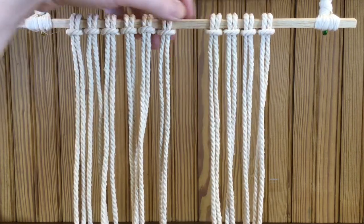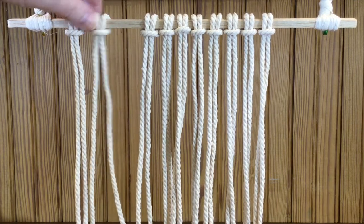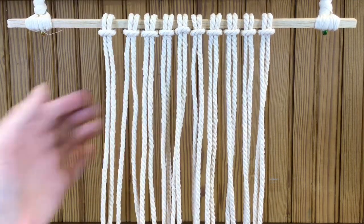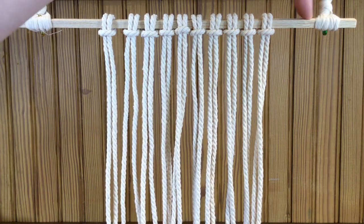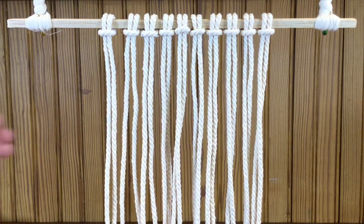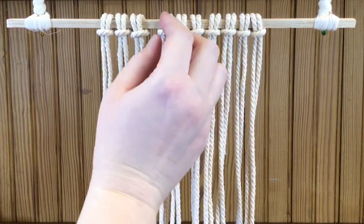Adjust the knots so they're where you want them on your stick — kind of put them in the center if you'd like. Leave enough room so that you can tie whatever you use to hang it at the end. If you want them right in the middle, get them as close to the middle as you can.